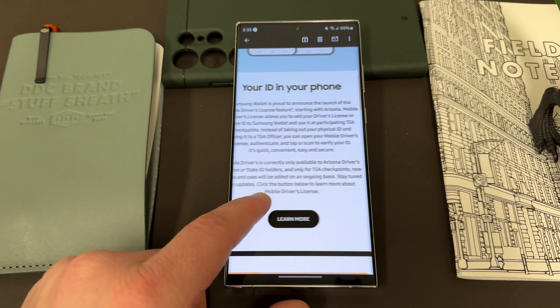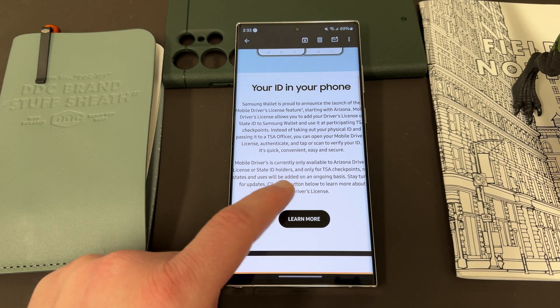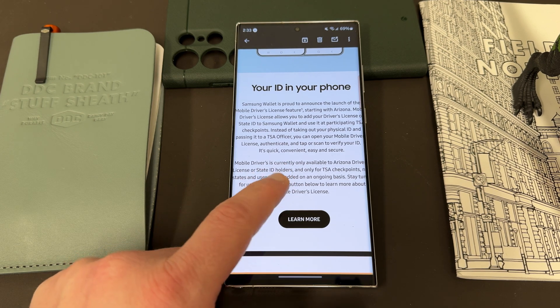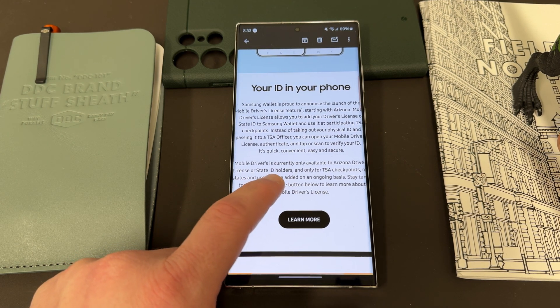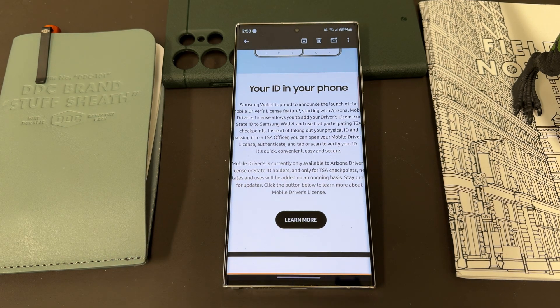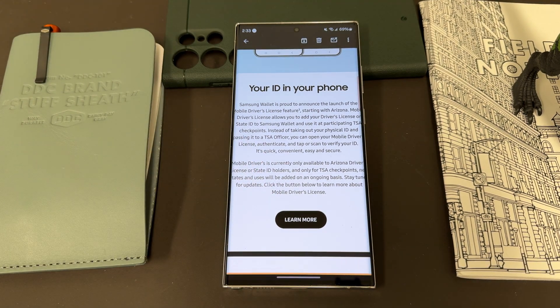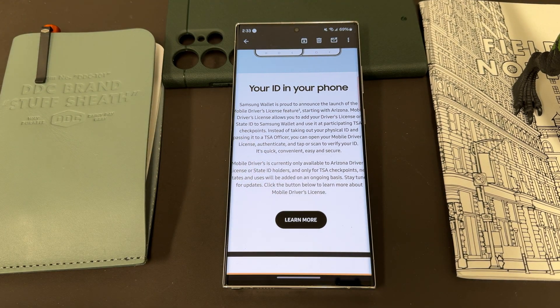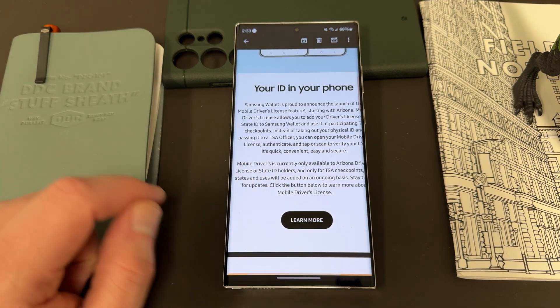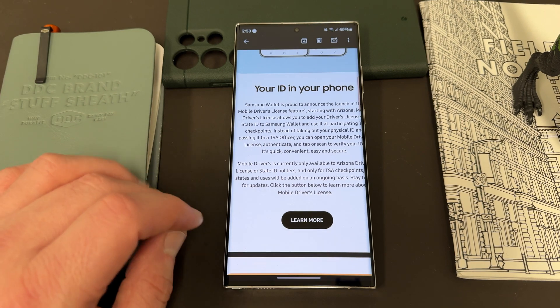So the email says: 'Your ID in your phone — Samsung Wallet is proud to announce the launch of mobile driver's license features, starting with Arizona mobile driver's license. It allows you to add your driver's license or state ID to Samsung Wallet and use it at participating TSA checkpoints. Instead of taking out your physical ID and passing it to a TSA officer, you can open your mobile driver's license, authenticate, and tap or scan to verify your ID — quick, convenient, and secure.' Currently available for Arizona driver's or state ID holders at TSA checkpoints, with new states and uses to be added on an ongoing basis.